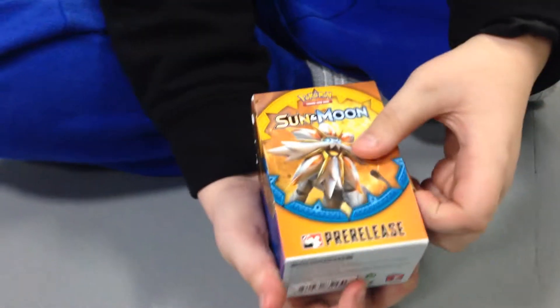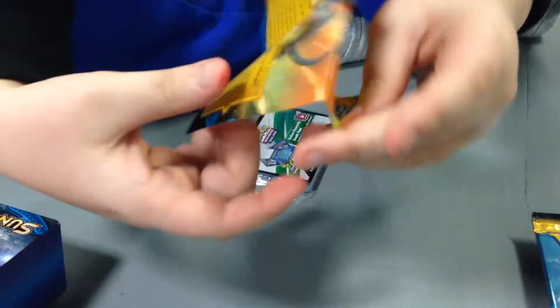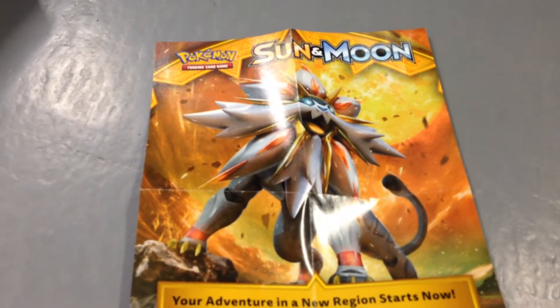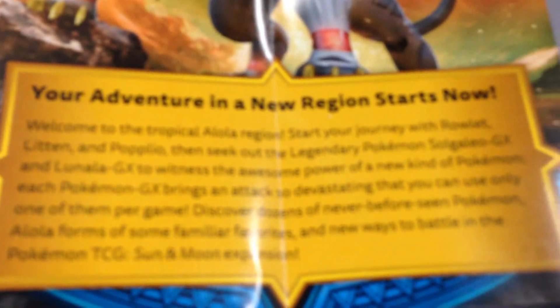Anyway, let's get right into this. I don't really want to rip the box because it'd be cool. Oh, you just open it like this — that's cool! So inside, here's a little something to look at while I open this.